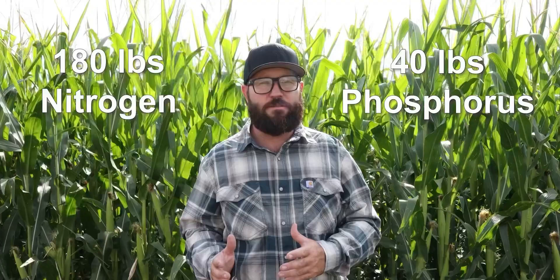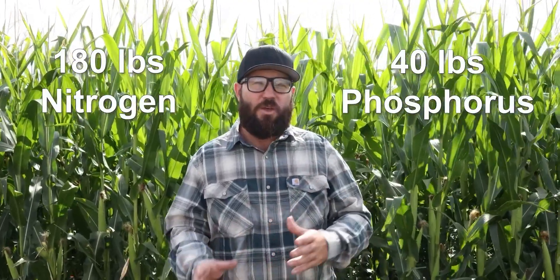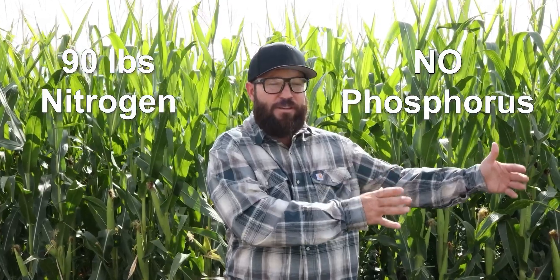I know you're asking yourself: does it really work? We got a recommendation to apply 180 pounds of nitrogen and 40 pounds of phosphorus to our irrigated circles, and so we did test plots. We did a test plot with that full recommendation of 180 pounds of nitrogen and 40 pounds of phosphorus, then a plot with no nitrogen and no phosphorus, and another test strip with 90 pounds of nitrogen and no phosphorus. On these three test strips, here were the results: we raised 240 bushel corn.